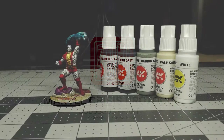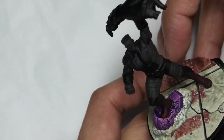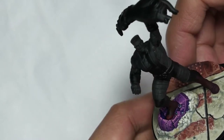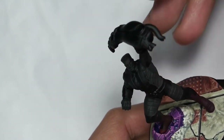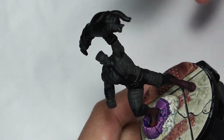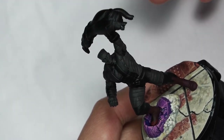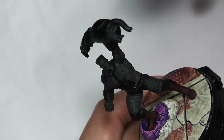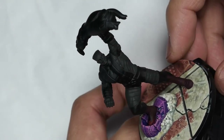To paint the non-metal metal on the skin we're using AK rubber black, ash grey, medium sea grey, pale sand and white. The first big part of Colossus once we're done the base is painting the metallic skin. This can feel a little daunting at first, but I'll try and break this down into some simple ideas and concepts and walk you through the recipe.